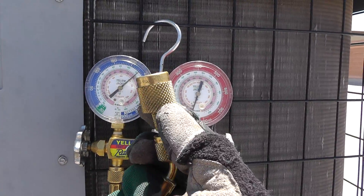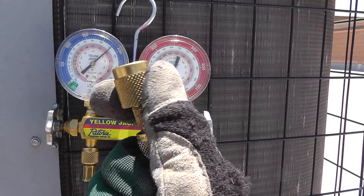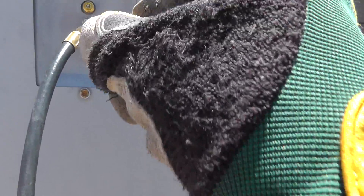Hooking up our high side gauge. Here's my high side hose. I have this thing on the end — it's called a low loss fitting. The high side can get quite a bit of pressure on it, so when you're disconnecting or whatnot, you want to use these low loss fittings. They're going to keep a lot of the refrigerant from spraying out and getting your hands cold.